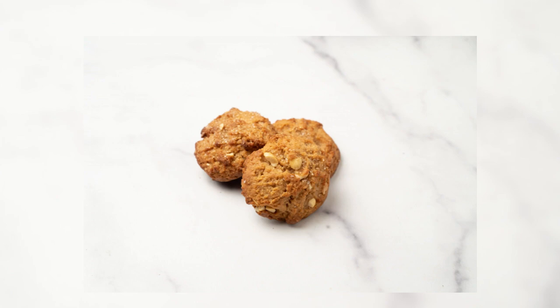Ingredients for three dozen cookies: two cups of all-purpose flour, one and one-quarter teaspoons of baking powder, one-half teaspoon salt, twelve tablespoons — which is one and one-half sticks — of unsalted butter at room temperature, one cup of firmly packed light brown sugar, two cups smooth peanut butter, one large egg, and one and one-half teaspoons vanilla extract.